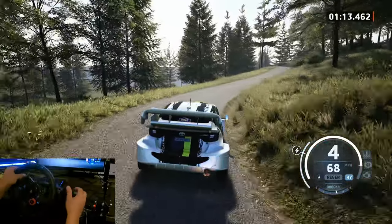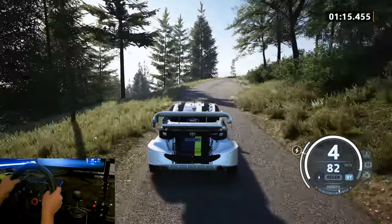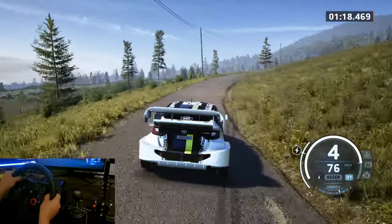Five right, tightens, four, extra long, into crest, to four left, and very long tightens.